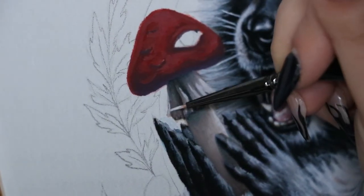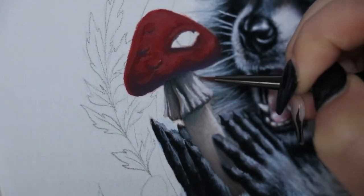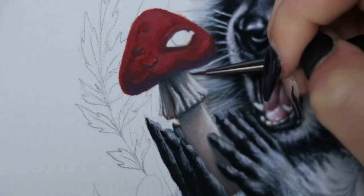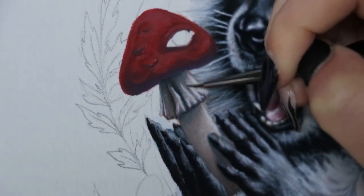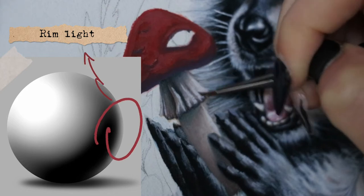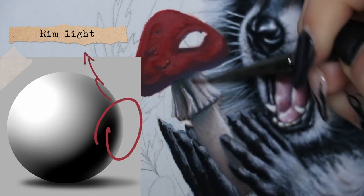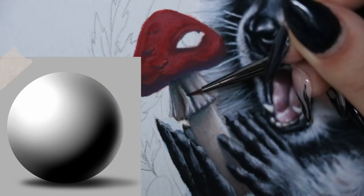After carving out some of those deeper shadows in the ruffles, I'm adding highlights and making sure to add a lot more white where there's going to be kind of a rim light effect. I'll put a diagram of what I mean when I say rim light.